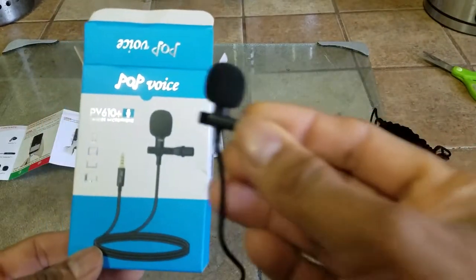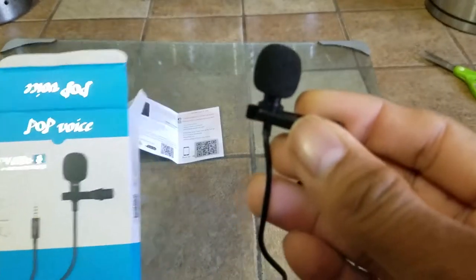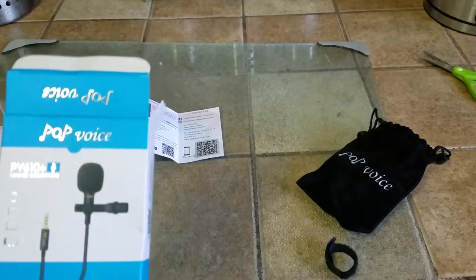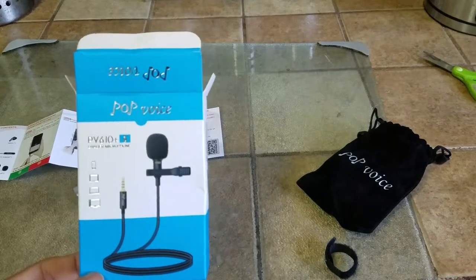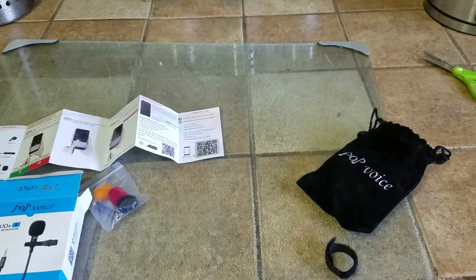Overall, this looks like a really good product and a definite good addition, because when I have to record a video and walk around or move away from the mic, the audio doesn't pick up properly. I'm definitely liking this product — the way it sounds and the way it looks.